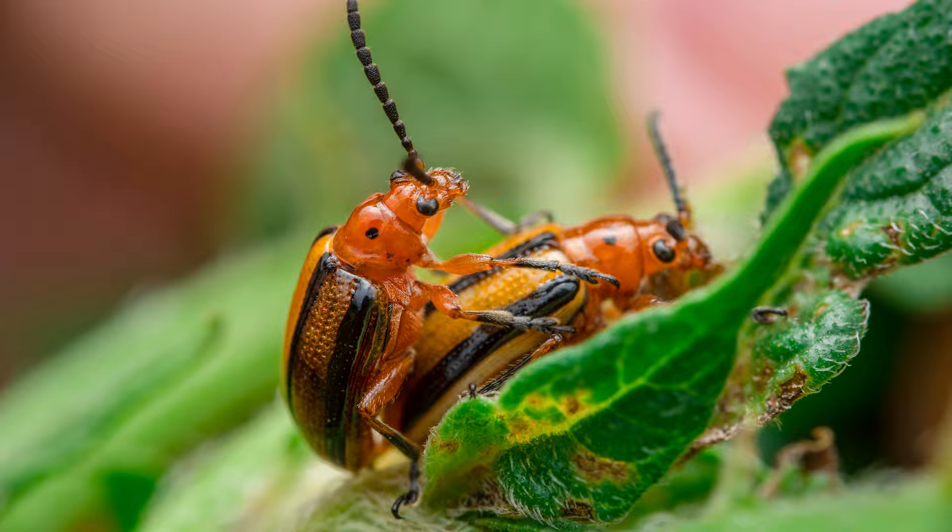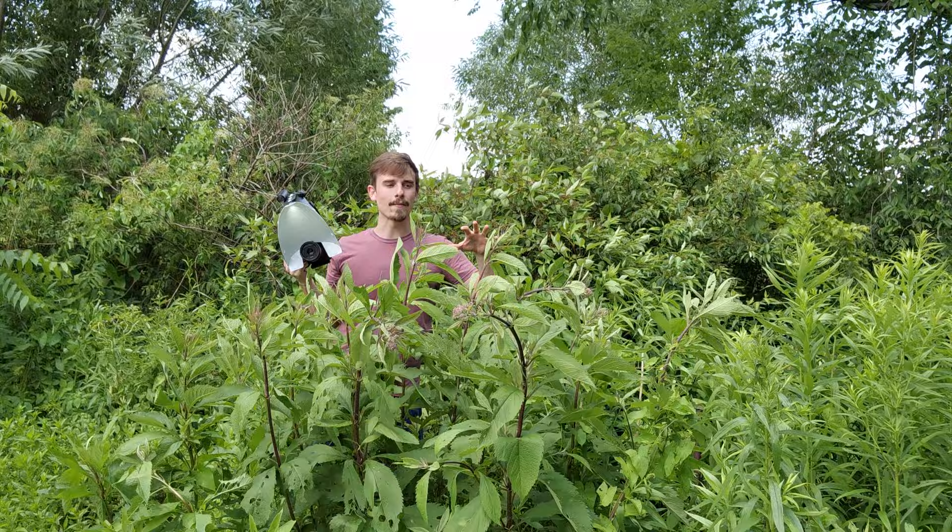There doesn't seem to be a lot of bugs on the flowers — they all seem to be underneath the leaves, so I'm having to turn up all these leaves to try and find something. But I did find a couple of bugs and they look pretty cool.